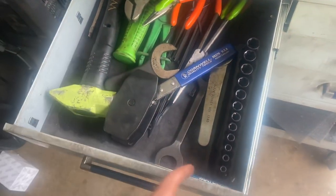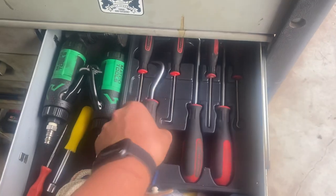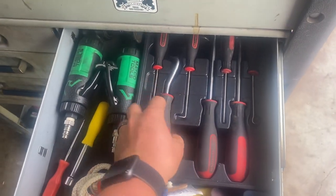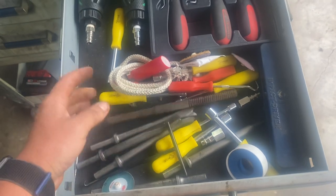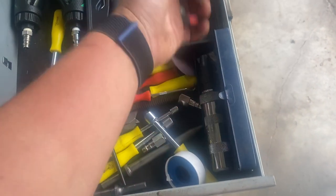Nut drivers, Gear Wrench stabby things — the thing that never fails to slip and jab you in the finger. Cheap picks, air hammer bits, one thread file for when I really mess up. Impact driver without the bits — super useful.